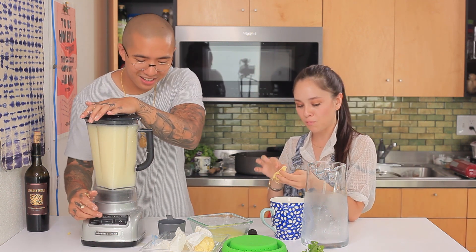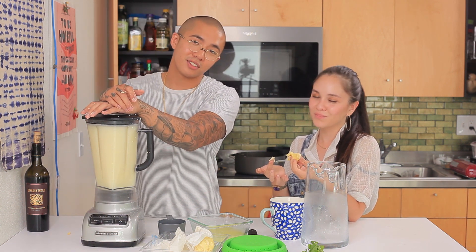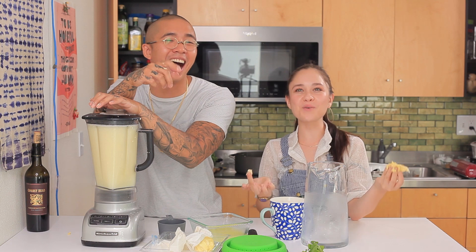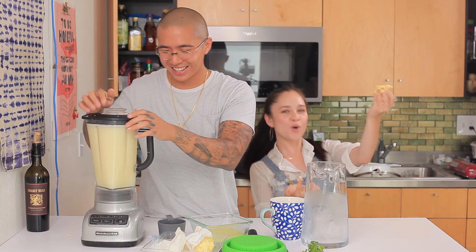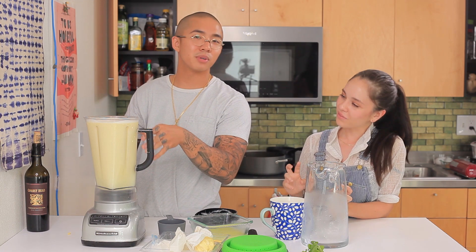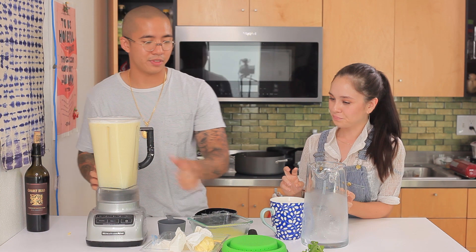All part of the experience. If every hot dog were perfect, we wouldn't have hot dogs. Steven Universe failed. Once that's blended, make sure you measure out your amount of liquid you can put in your blender so you won't overspill.